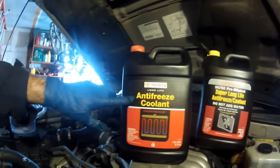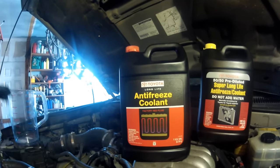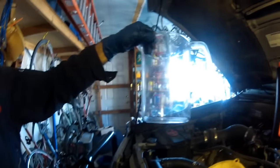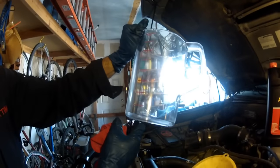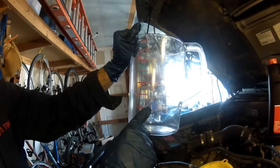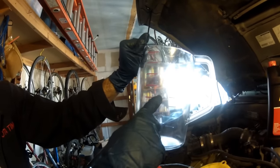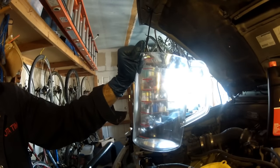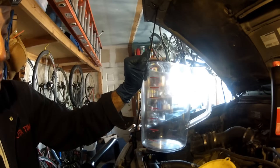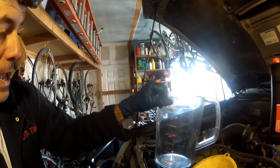If you buy the concentrate, I suggest using something like a food-grade measuring container. Pour a quart of distilled water to the quart mark, then fill with concentrate coolant up to the two-quart mark — now you have a 50/50 mix. It's best to measure accurately so you get a perfect 50/50 mix.